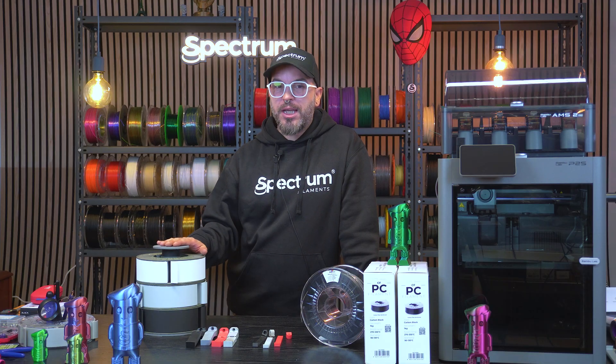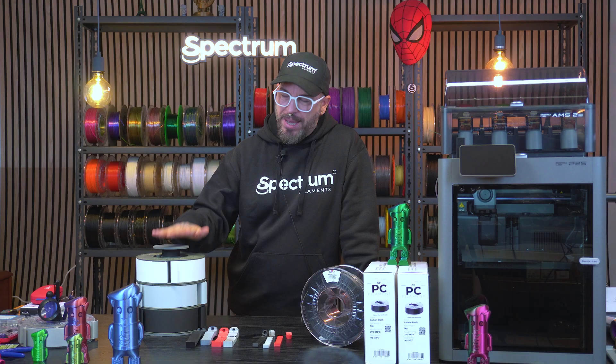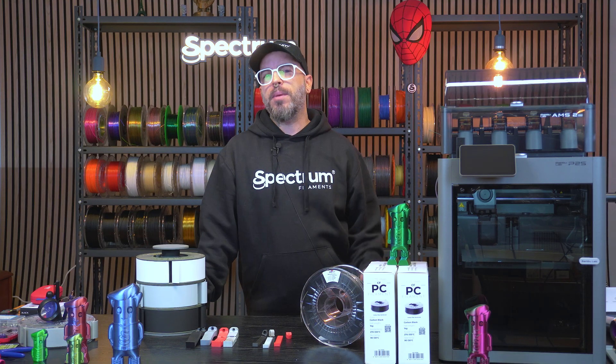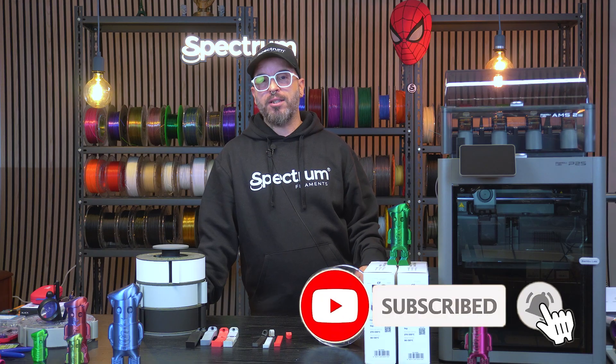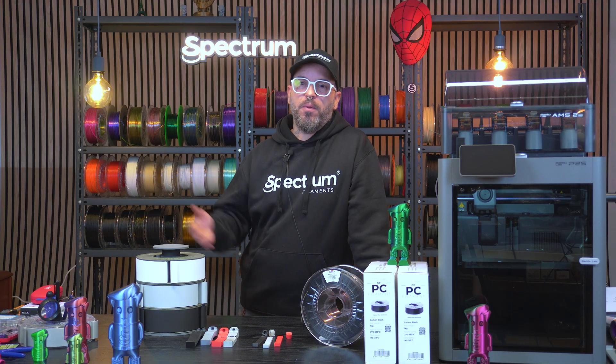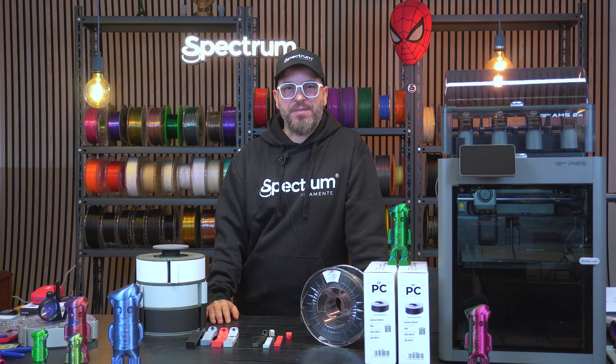Make sure to stay tuned because I want to show you how I made this thing — I'm not going to say what it is, but it's going to be pretty cool. Subscribe to the channel if you haven't, leave a comment and give us a like. My name is Alessio, this is Spectrum Filaments, and I'll see you very soon in the next video.